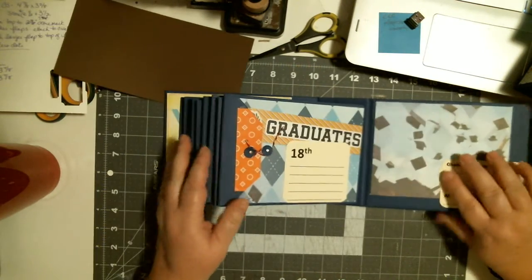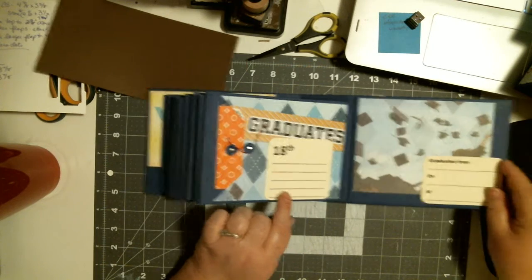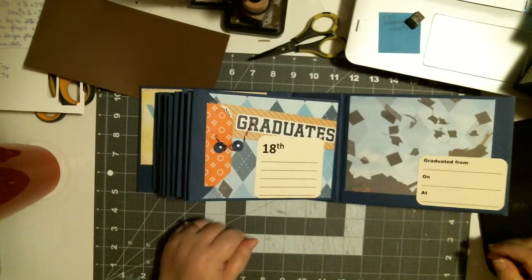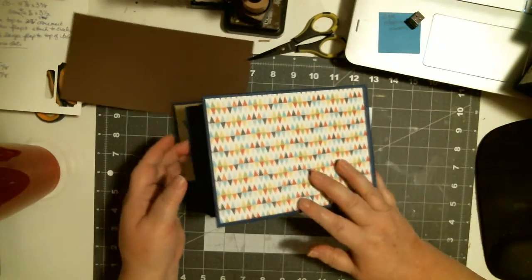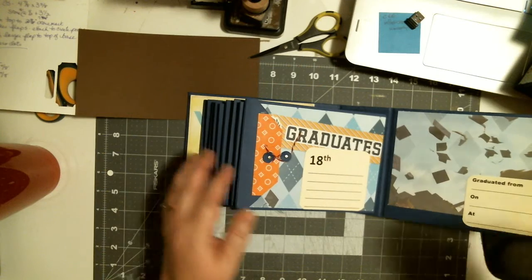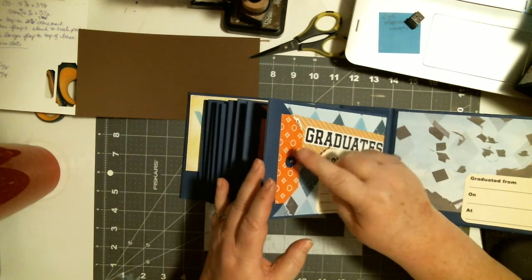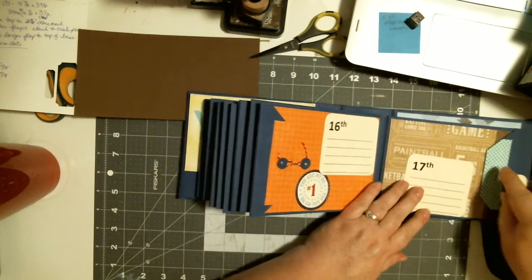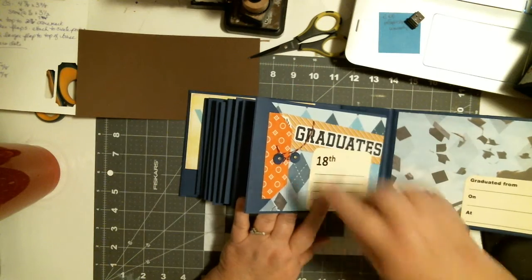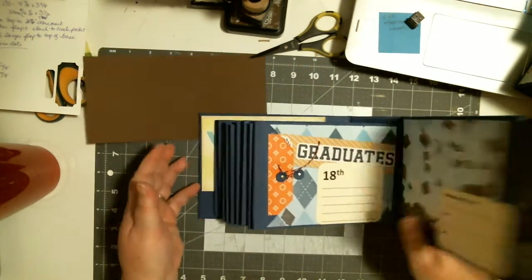At the end, they both have the same graduation picture. And over here it says 'graduated from, on, at.' The only difference is on the other one, this type of closure is facing this way and the Velcro is facing the back. And some of the papers are a little different.